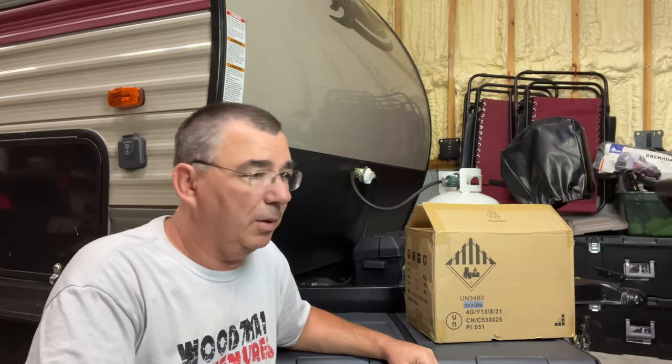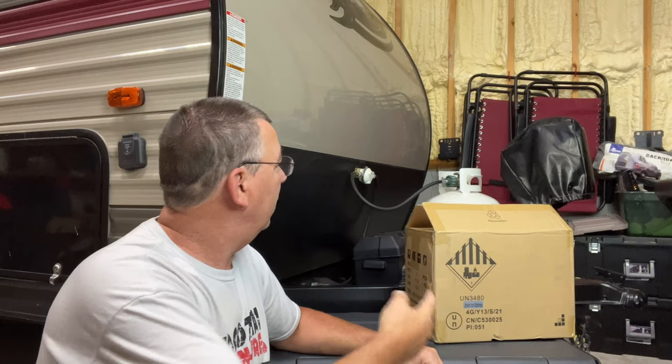Hey guys, welcome to Woodsman Adventures. I'm at my Wolf Pup camper, as you can see here.